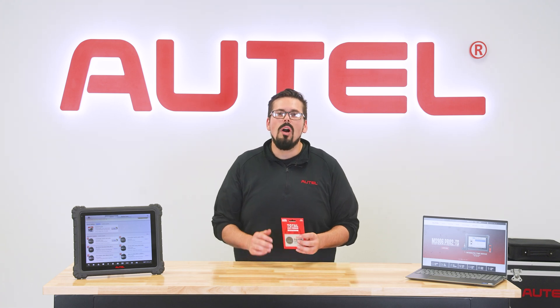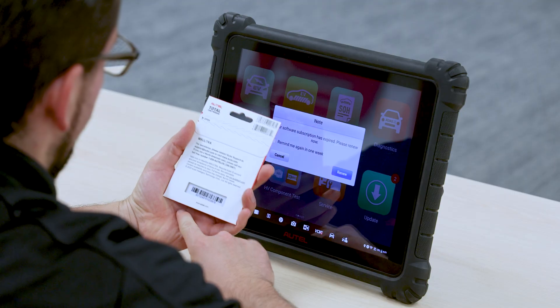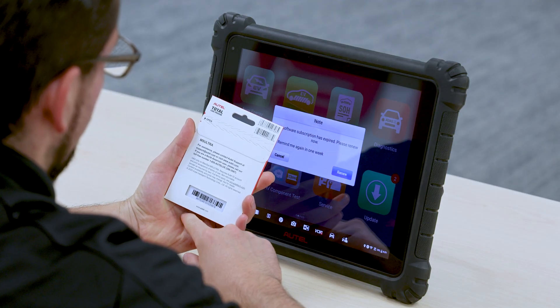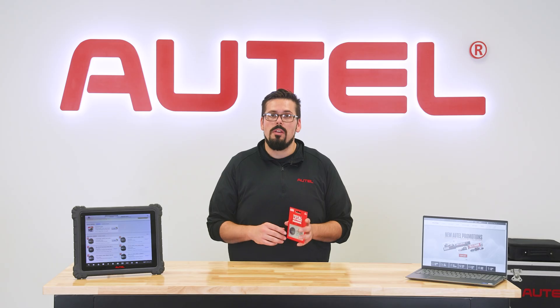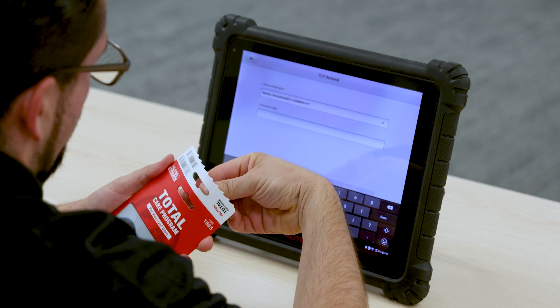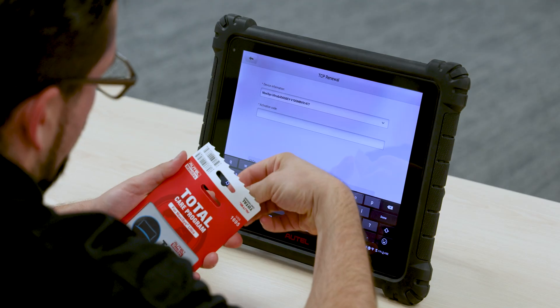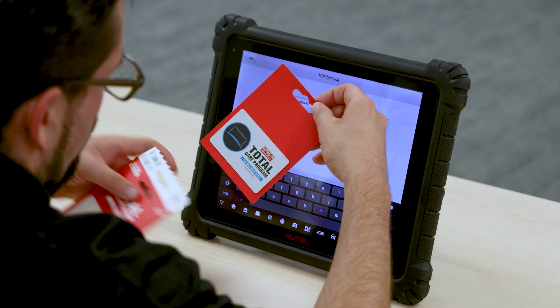Hi everyone! In this video we'll walk you through how to apply an Autel Total Care Program card, also known as a TCP card. The process will extend your software updates and your hardware warranty for a full year, keeping your tool up to date with the latest features and coverage. Today we'll show you how to apply a TCP card from a web browser or directly on an Autel tablet.